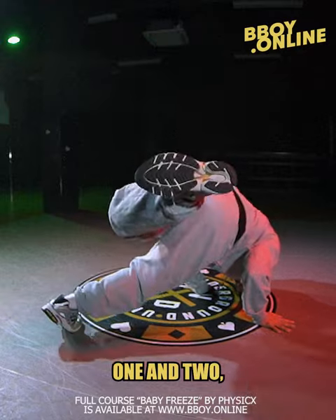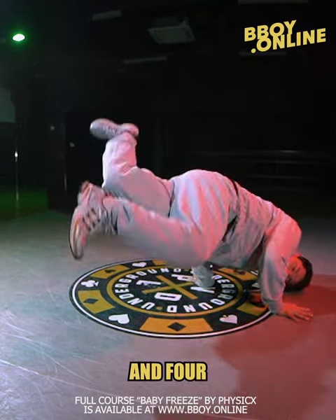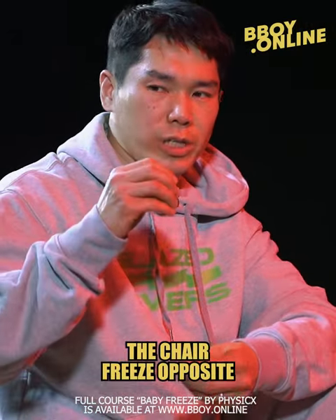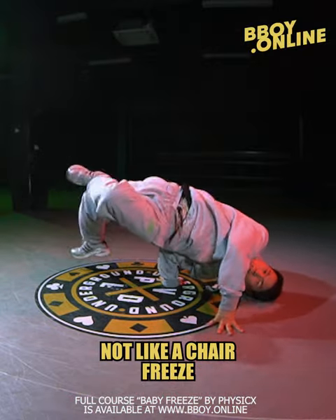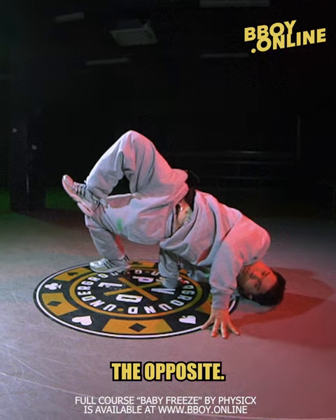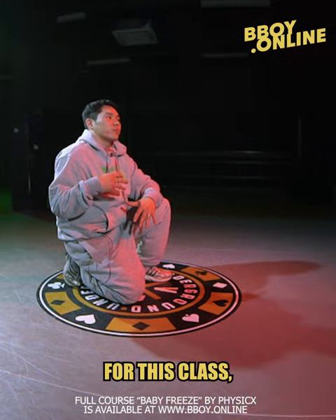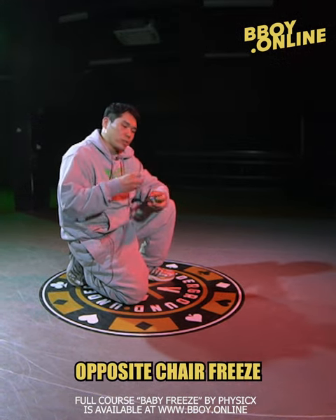One and two and three and four and five. The chair freeze and opposite chair freeze — the opposite chair freeze is not like a regular chair freeze, we do it opposite. You can actually do a regular chair freeze, but for this class, for the next step, I use the opposite chair freeze.